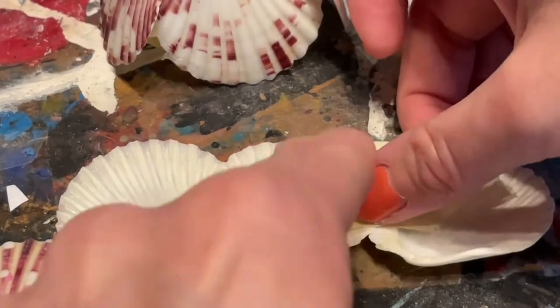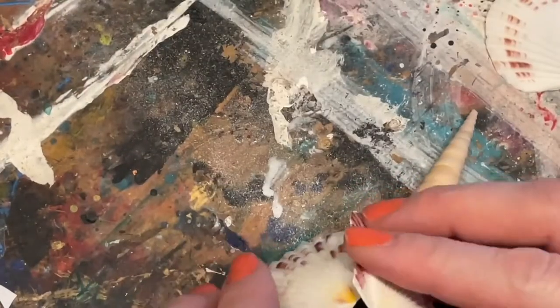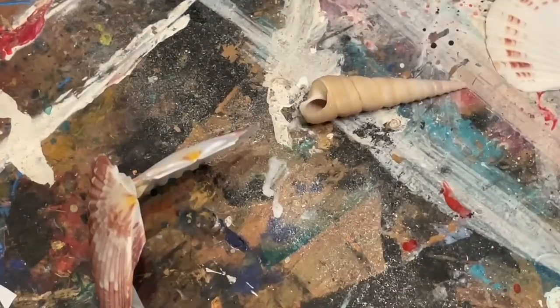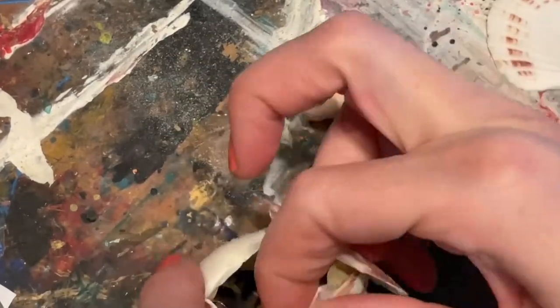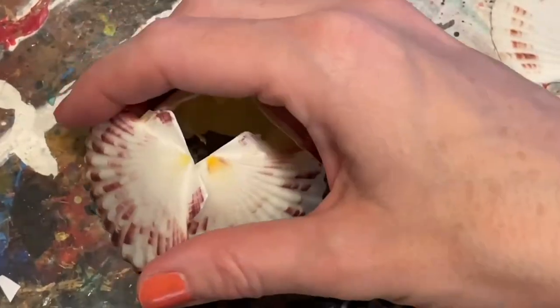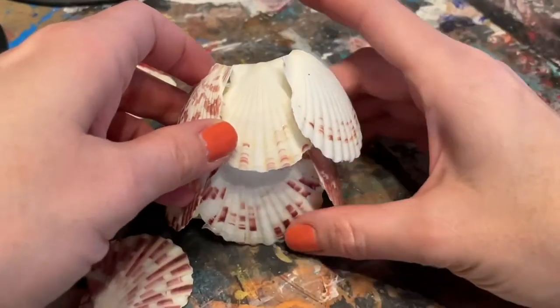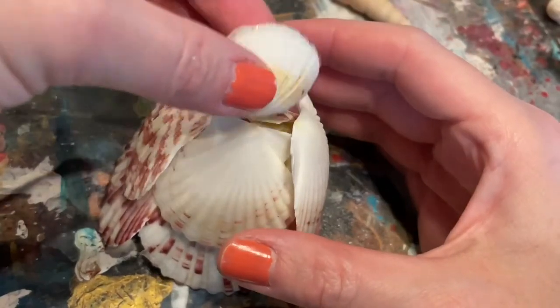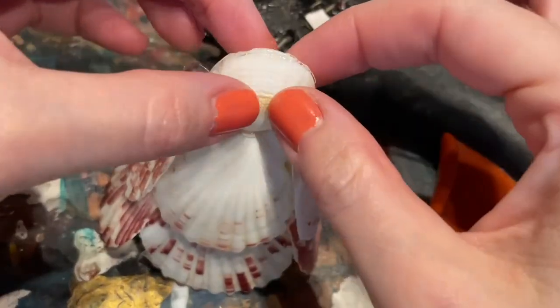We started hot gluing the shells together, but that didn't really work. So we needed a little reinforcement, and we decided to hot glue onto masking tape and use that as a hinge. We made a box with four shells on the bottom, then another box of four shells for the second tier of her skirt. Once we glued the second tier onto the bottom tier, we glued two shells together for her body.